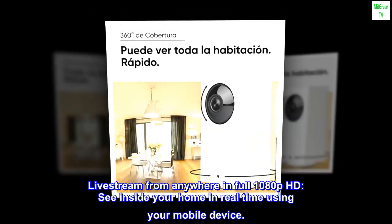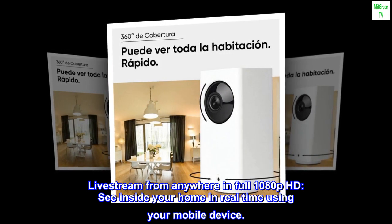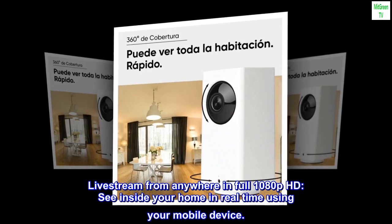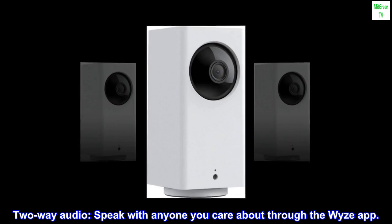Live stream from anywhere in full 1080p HD — see inside your home in real time using your mobile device. Two-way audio lets you speak with anyone you care about through the Wyze app.